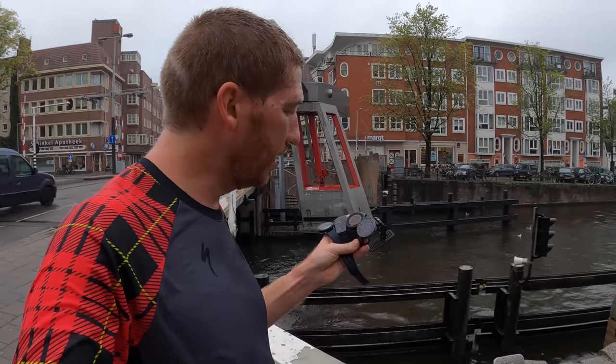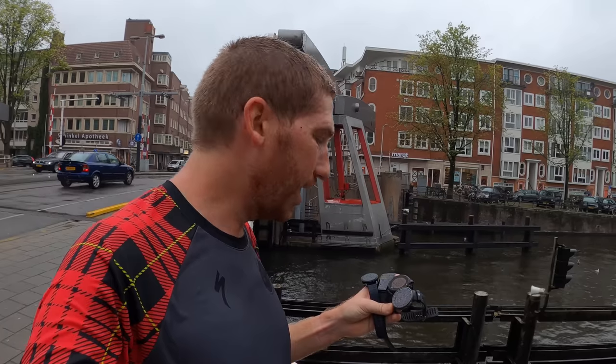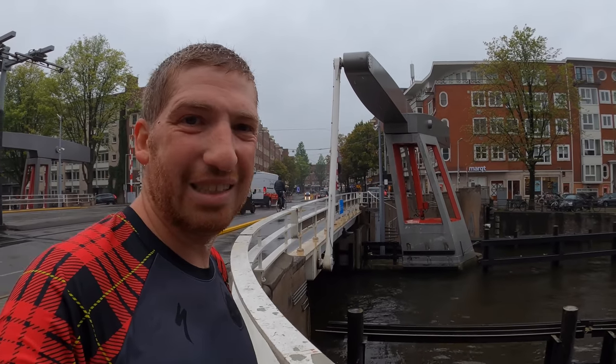Finishing up — total distances: Polar Vantage V at 6.84 miles, Garmin at 7.01, Apple Watch at 7.08, and the Samsung at 6.55 miles. That's not awesome.